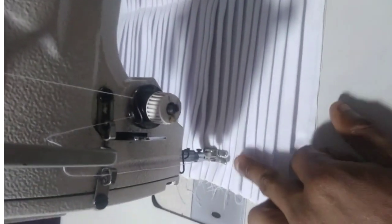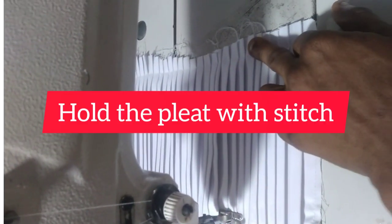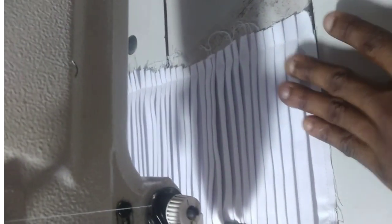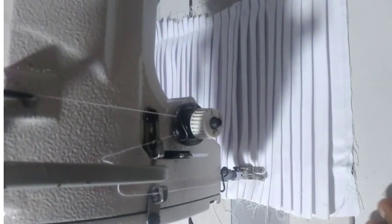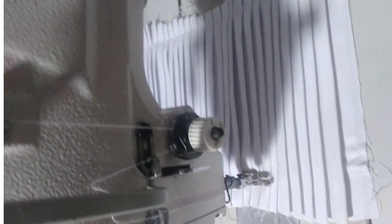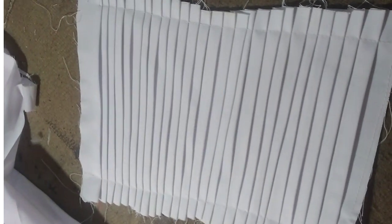The next thing you're going to do is take it to the machine and use a stitch to hold on the two sides — I've held this side and you also hold this side. Do it carefully, otherwise your pleating is going to scatter. After you finish, take it back to the ironing board and iron it out again. I'm going to finish sewing out this particular part now.